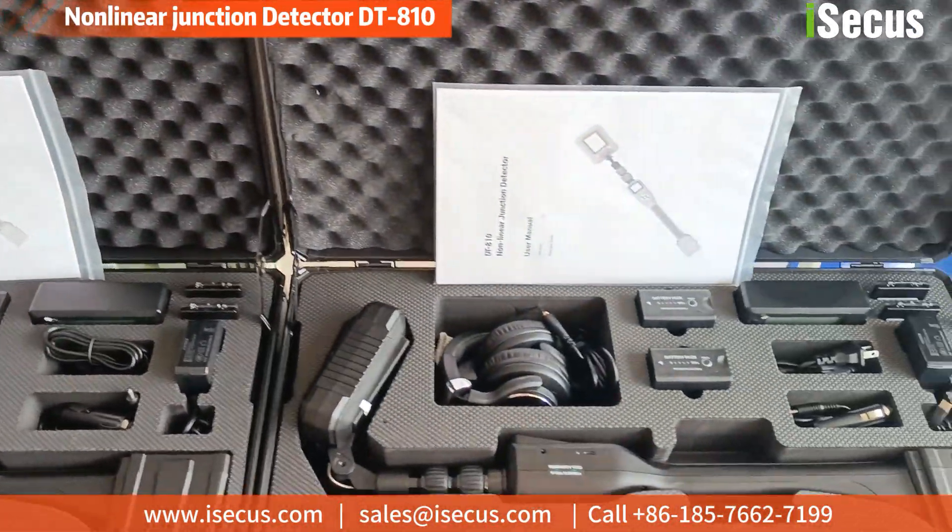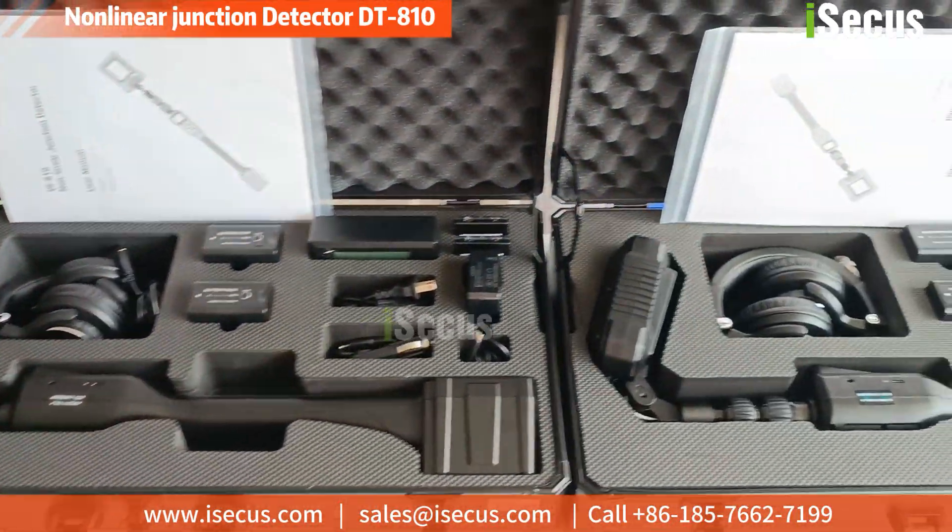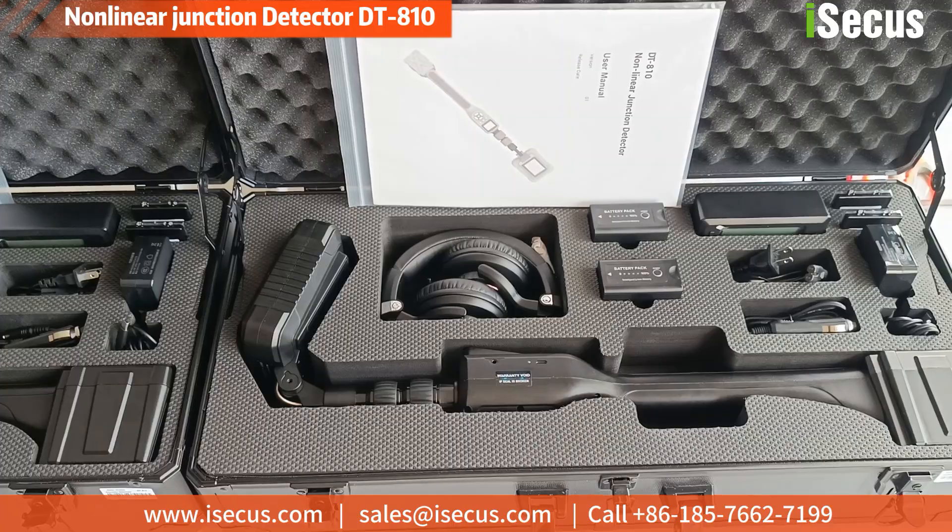Today we will demonstrate a professional TSCM — Technology Surveillance Countermeasurement Equipment.